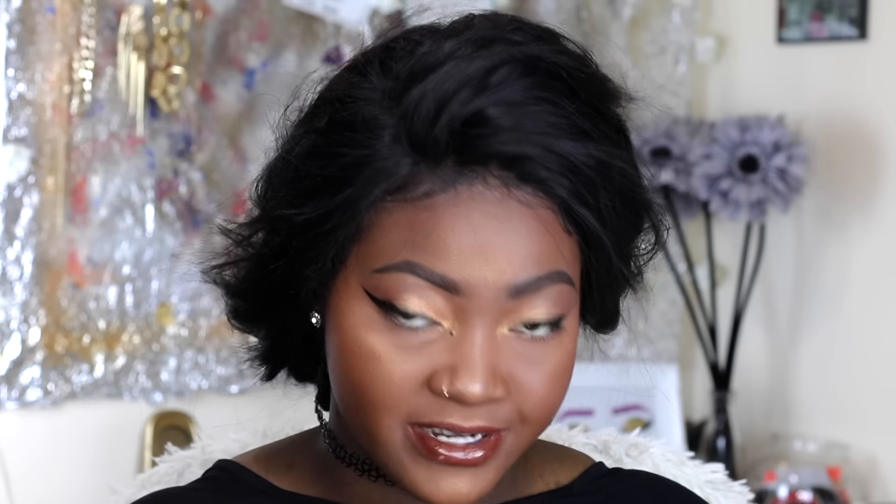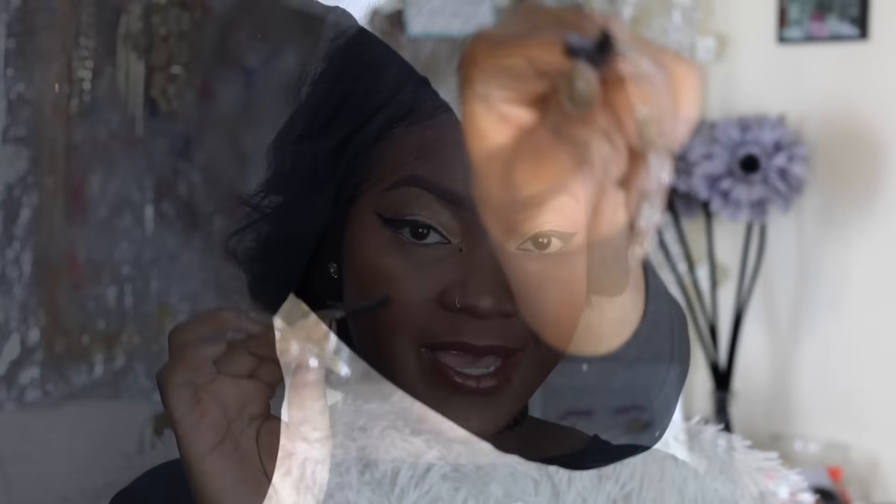After you apply the glue, you want to wait about 10 to 30 seconds. The Duo lash glue usually dries very fast, so be careful. Keep looking at it until it gets tacky. I don't like to touch it because I don't want to mess up the glue pattern, but when you see it turning a darker color, that's when you know it's ready.